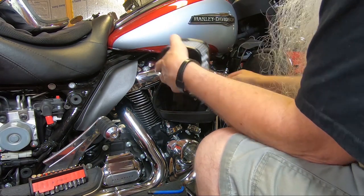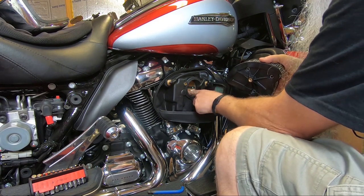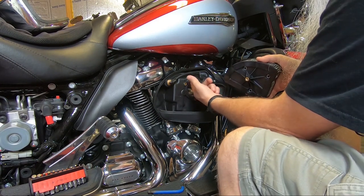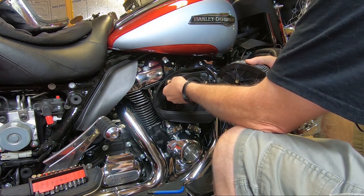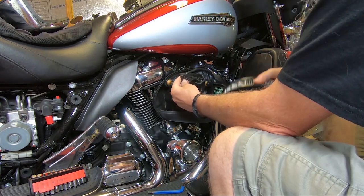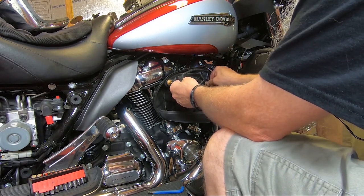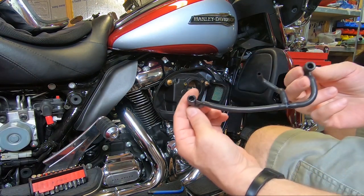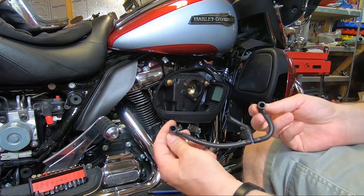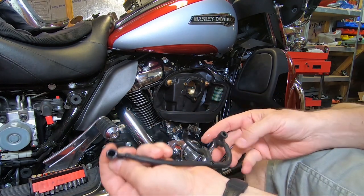Not a lot of oil. Pretty clean. You can see some grime here, but it's nothing like what comes out of the twin cams.